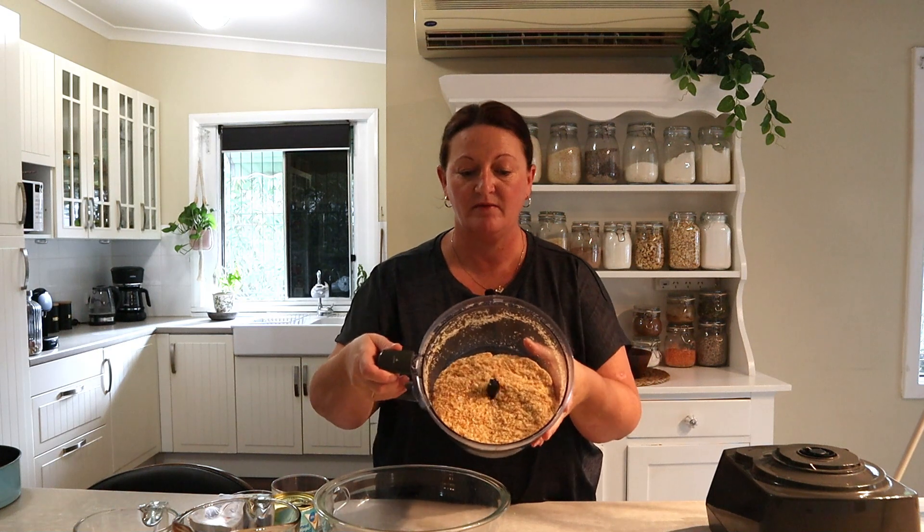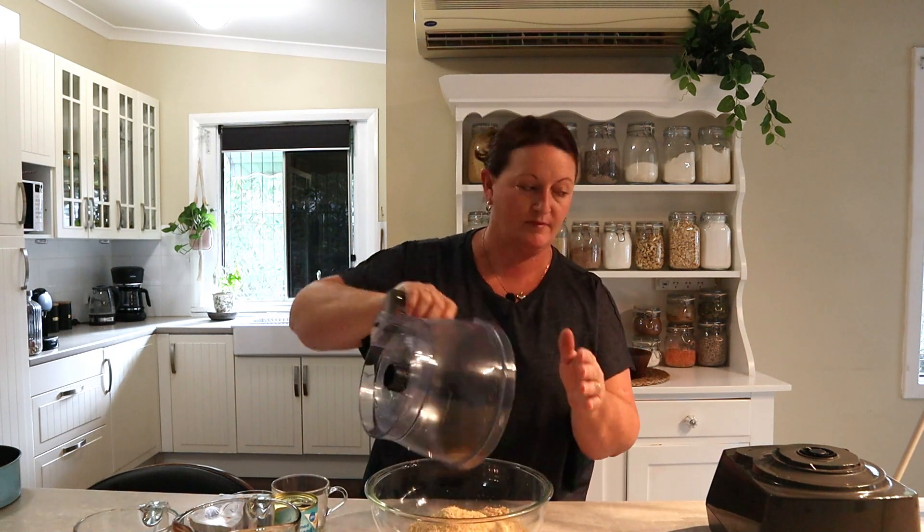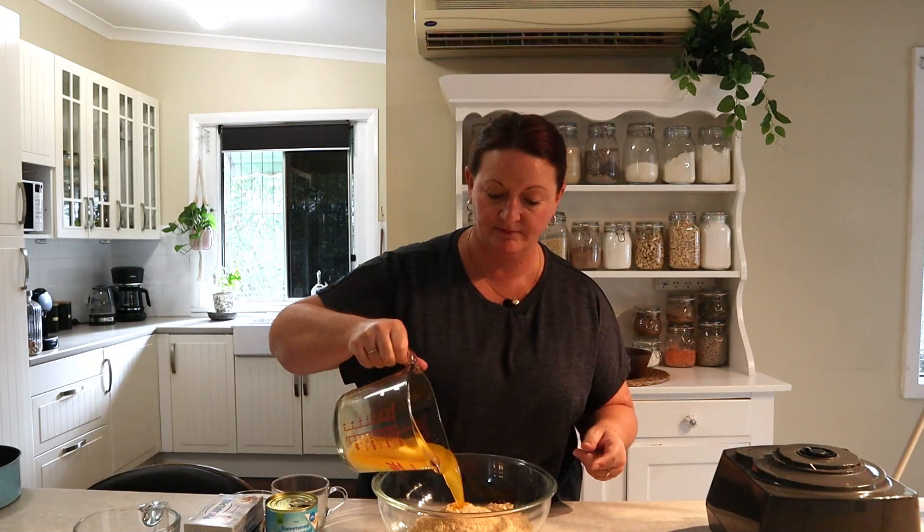That's all they need — just resemble fine breadcrumbs. Put them in a bowl, then we're going to mix in 180 grams of melted butter and mix that to combine. If you're finding it's a little bit crumbly you can add a little bit more melted butter — sometimes I do.